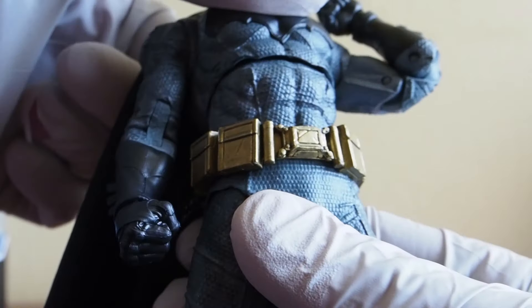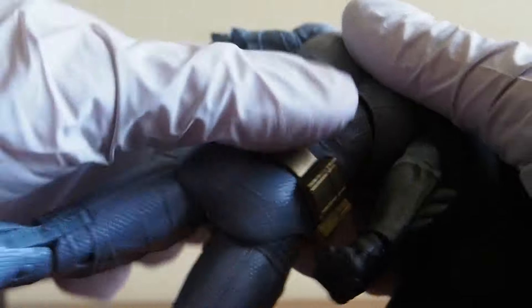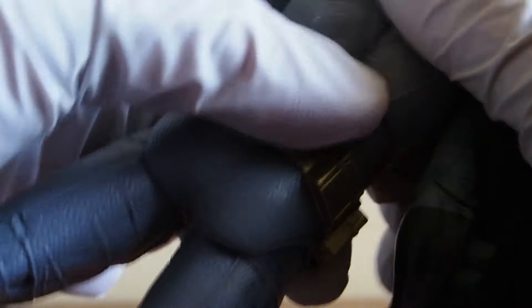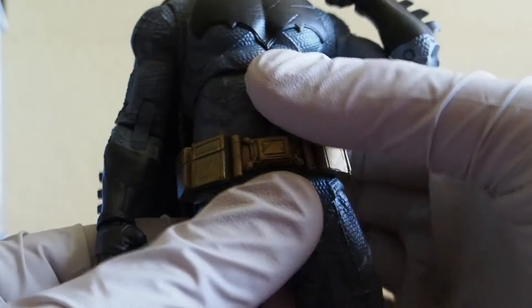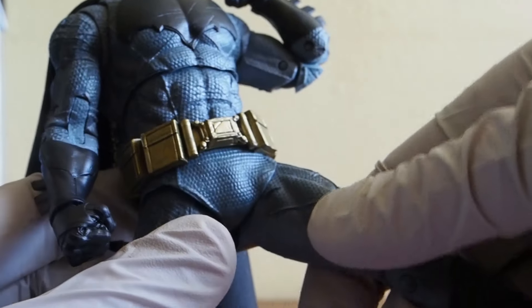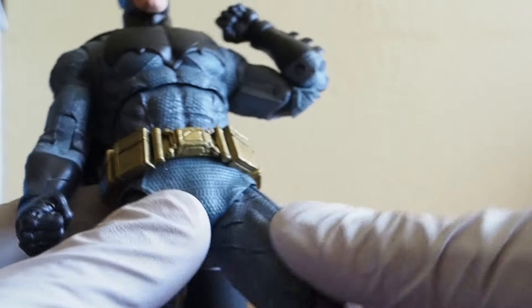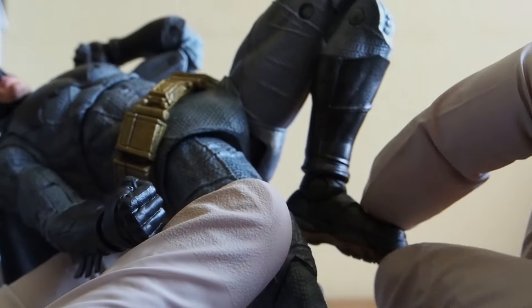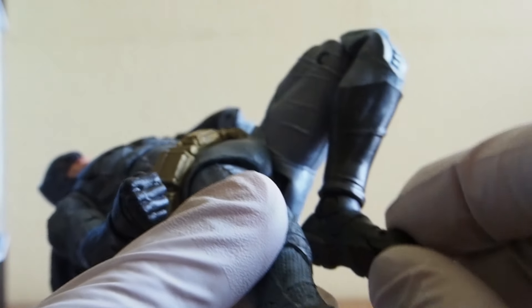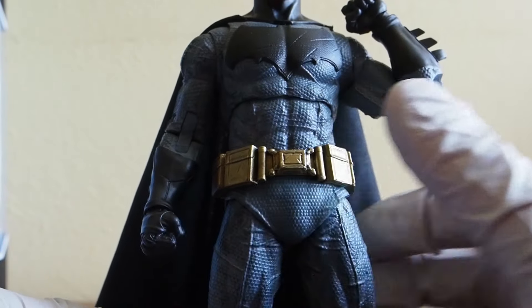As far as the torso is concerned, he can arch back a little bit and crunch a bit more than arching back. Around the waist, not so much — it's a little tight but it is on a ball joint as well. The legs come up to about that much and don't really swivel that much. The knees bend like that, ball hinge ankles, and then also toe articulation. So just your standard McFarlane toys figure — if you have one, you know what to expect as far as range of motion.